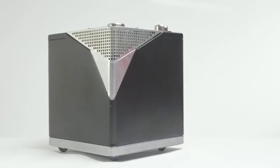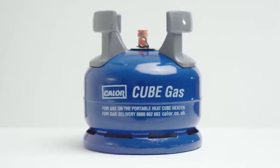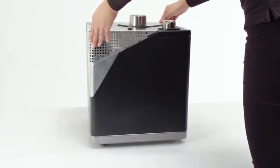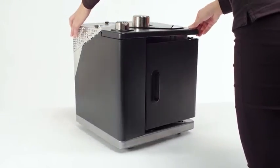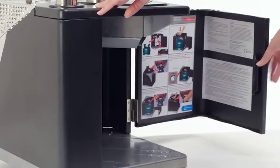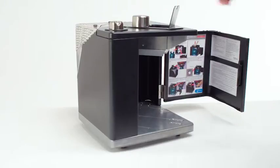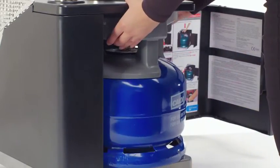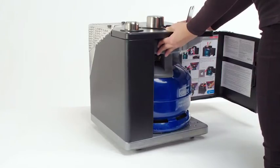Setting up the Heat Cube is easy using the specially designed 6 kg cube gas bottle. To install the bottle, ensure the heater is on a stable, flat surface and open the rear door and top flap. The cube gas bottle fits snugly into the main compartment. Ensure the bottle is pushed fully in place and then close the rear door.